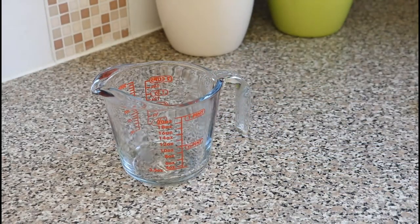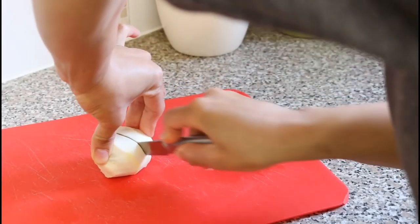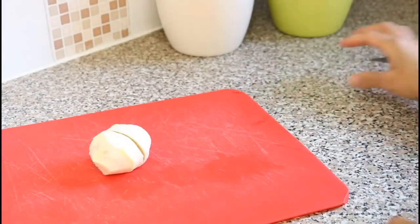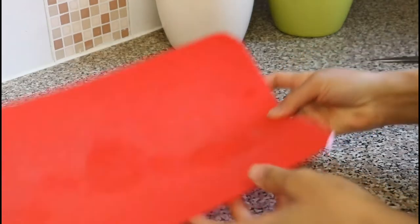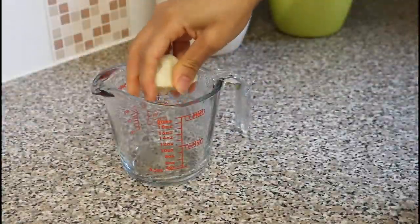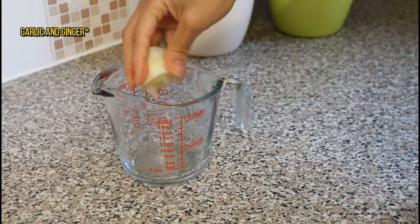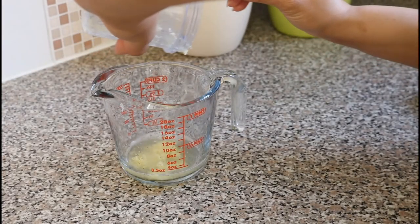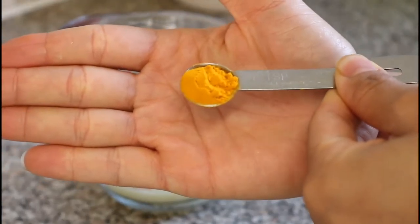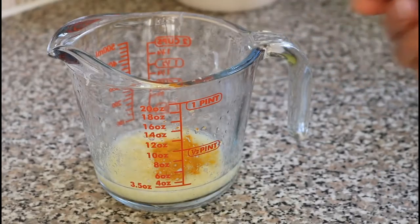Next I get a measuring cup for mixing my concoction, as it makes it much easier when it comes to pouring the contents into a tea mug. Now we're going to put everything together — squeeze the lemon juice into the measuring cup, then add the ginger and garlic.